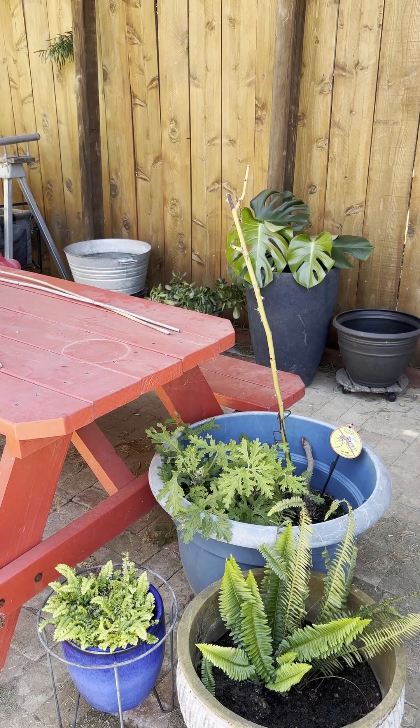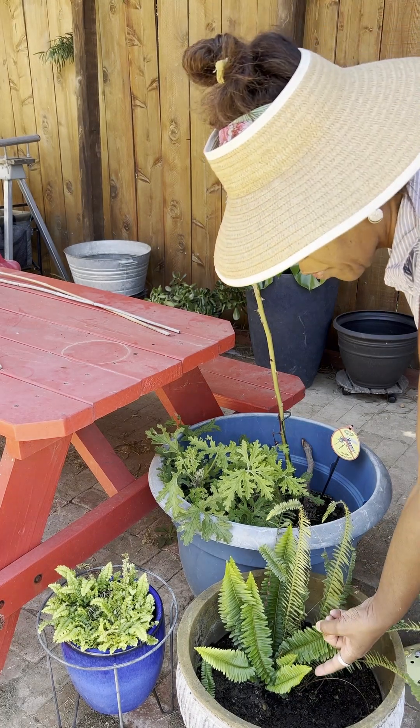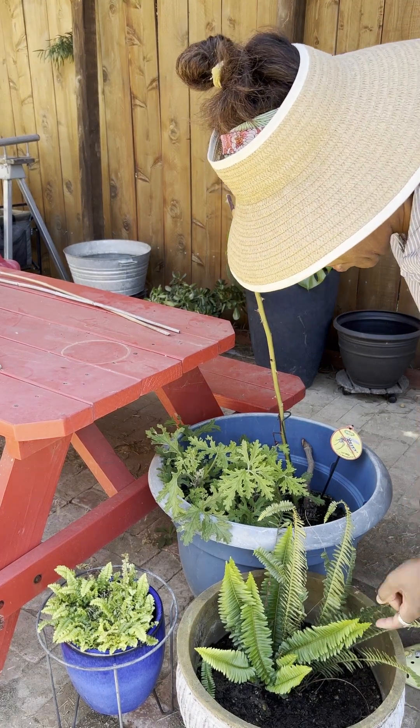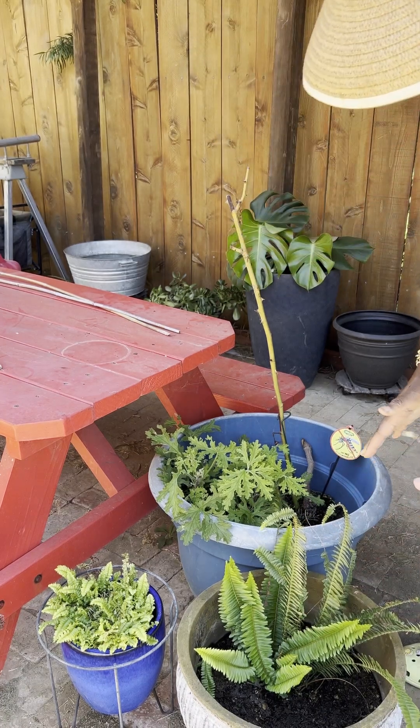These are new transplants that are doing well. If you see here, they're still unfurling here and here and here and here — all of them. And you can see how sturdy and happy they are.